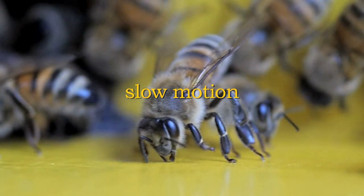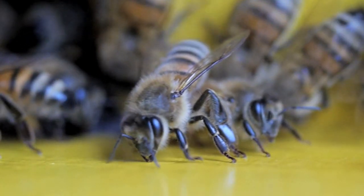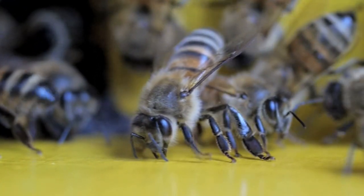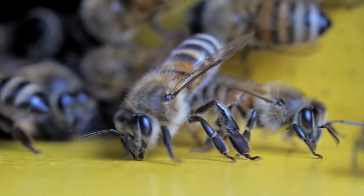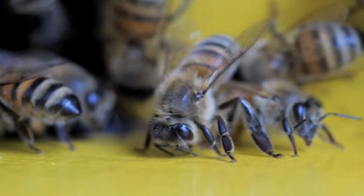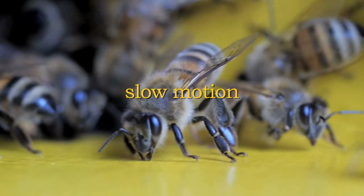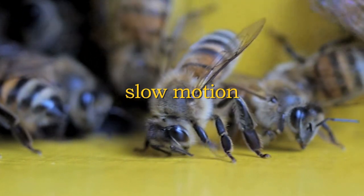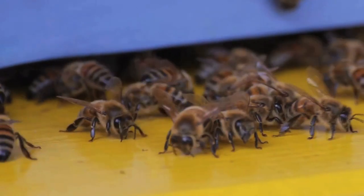Contemporaneamente le mandibole si aprono e chiudono ripetutamente a mo' di pinza lungo la superficie, senza uno scopo evidente. Durante questo movimento si osservano altri due fenomeni singolari: la flessione delle antenne verso il basso fino a toccare il suolo, e l'attività raschiante delle zampe anteriori, che al termine di questo movimento arretrato si fa spesso più veloce, come se si stesse spingendo materiale scavato per spostarlo posteriormente.